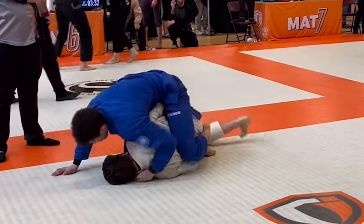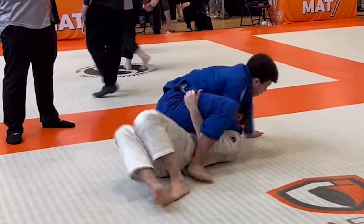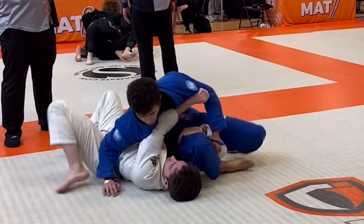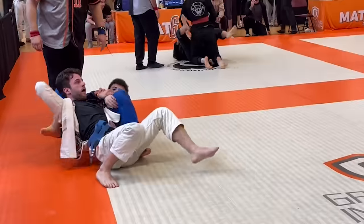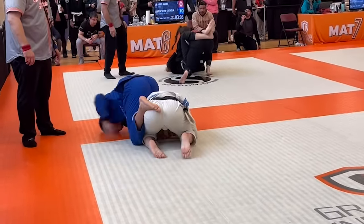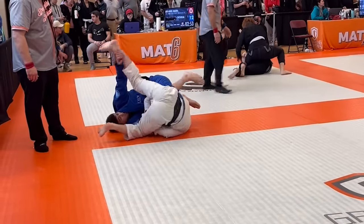He starts bridging hard and underhooks my legs, so I start looking for a triangle, but his head slips, so I go to side control. He starts using an underhook to escape, but as he comes up to his knees, I follow him and start going for an armbar. We end up in this belly down position, so I use my shin to push down on his head and grab his leg to roll him over.